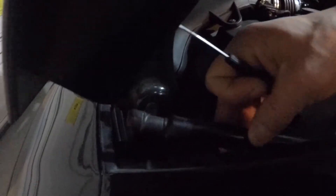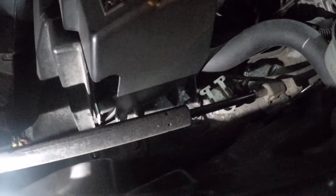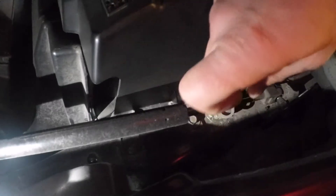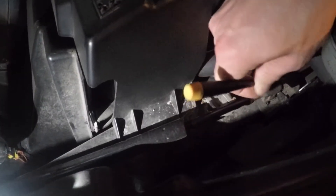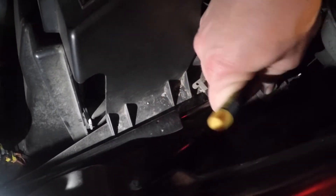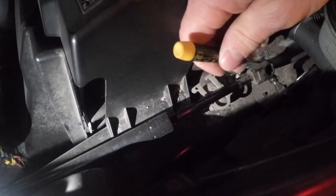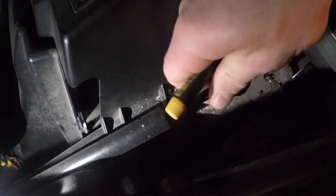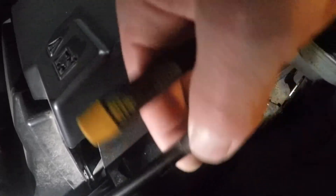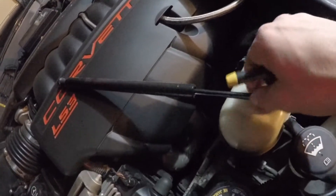Need to do the same thing on the other side. Just slide your screwdriver behind that little collar and put some back pressure on it. And here we go, that's all it takes. See, it's like that — just behind that little collar right here. Just lift it and you can pop that out, and that one is out.